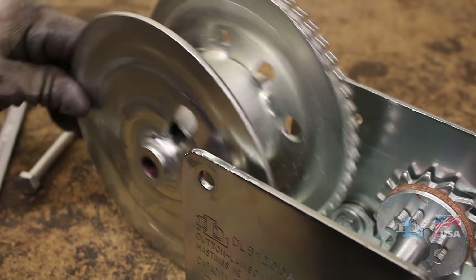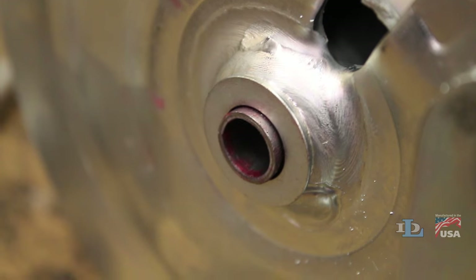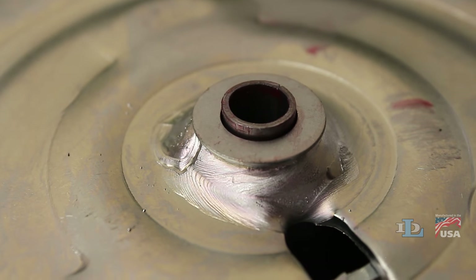Note that you may have a washer on the end of the reel spacer. If you do, just leave it there, as it will need to be in that same spot when you reinstall the reel later.